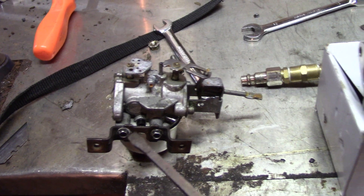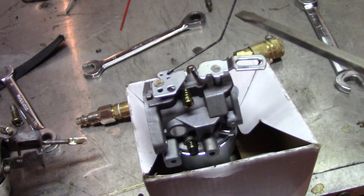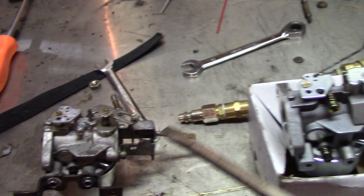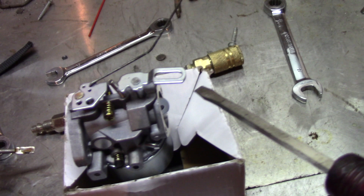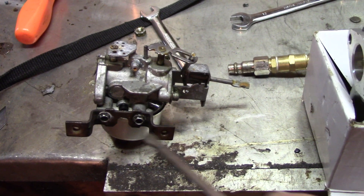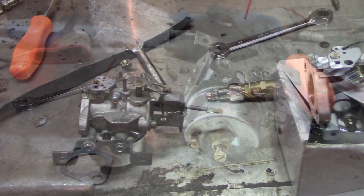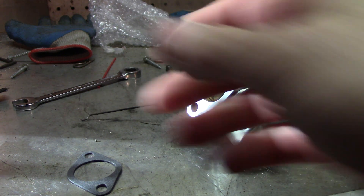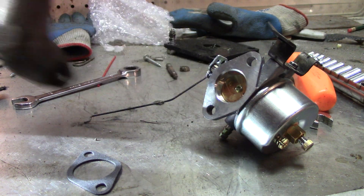All you do is take this bracket and transfer it over to the two holes on the new carb. The Z-bend rod was in the second hole — just pay attention to where everything was and transfer it over. The rod has to be transferred, and this choke mechanism here with the little deal has to go on the front — just two screws. That's for the carburetor housing. So you just transfer those three things over and put it back on.